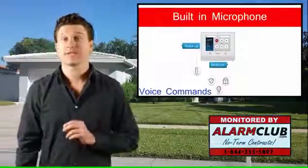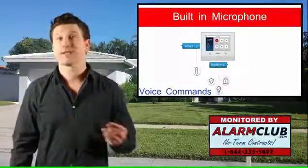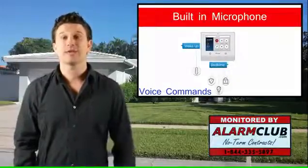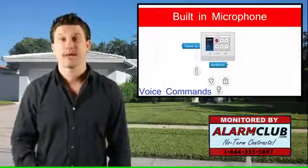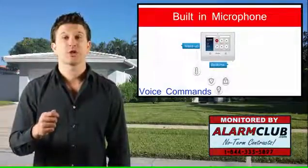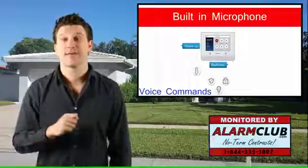Another neat feature of the Lyric Smart Controller is that they've built in a microphone into the 7-inch touchscreen display. The purpose of this is so that the Lyric controller can receive voice commands from you.